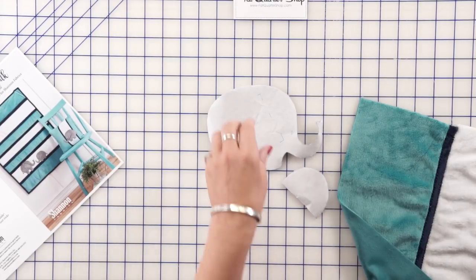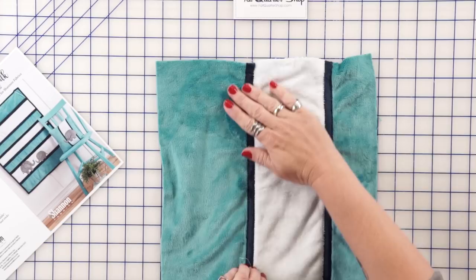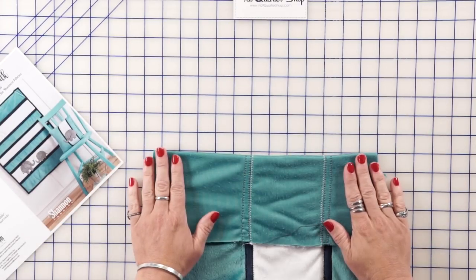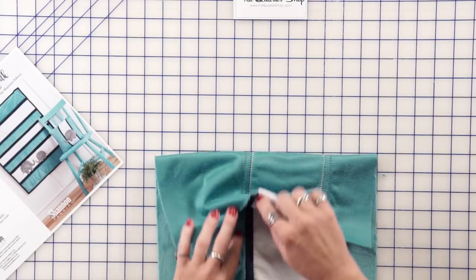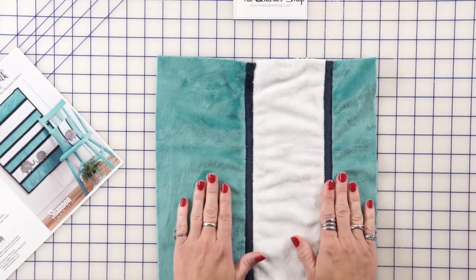Then we make the backing for this little pillow. I use strips of the cuddle fabric — the back is just one piece and then I've stitched the strips on here using a blanket stitch, just stitched right on top.